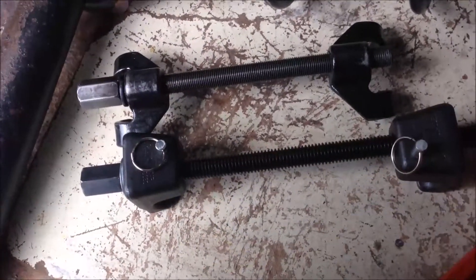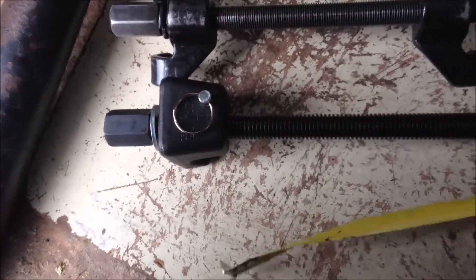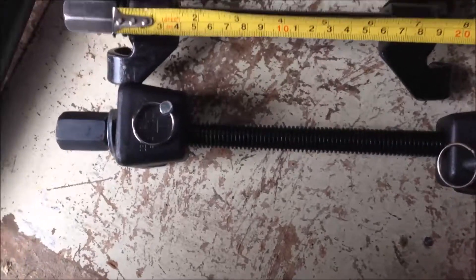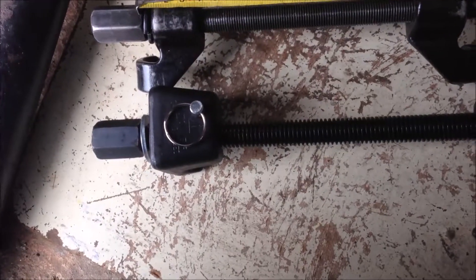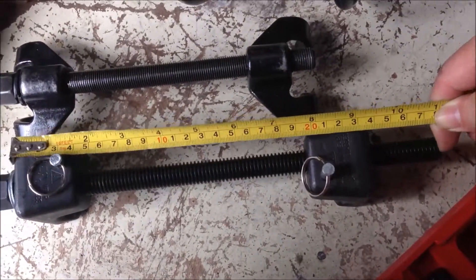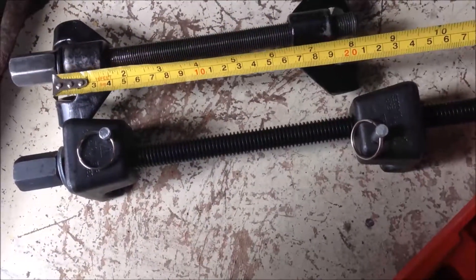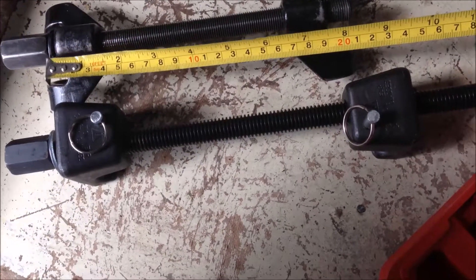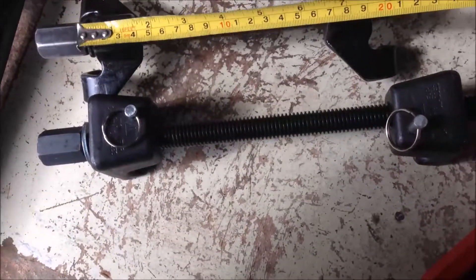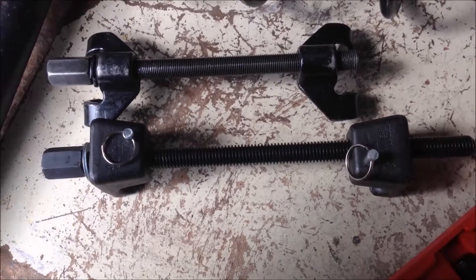The next thing to consider is the length of the rod. The most important measurement is the rod length from the tightening bolt head to the rod end — that's about one inch here. Your car may have a longer or shorter spring. Also, if you plan to use the compressor with the spring in its installed position, you may not have enough space for a longer compressor, though a longer one is definitely better for bigger, longer springs.